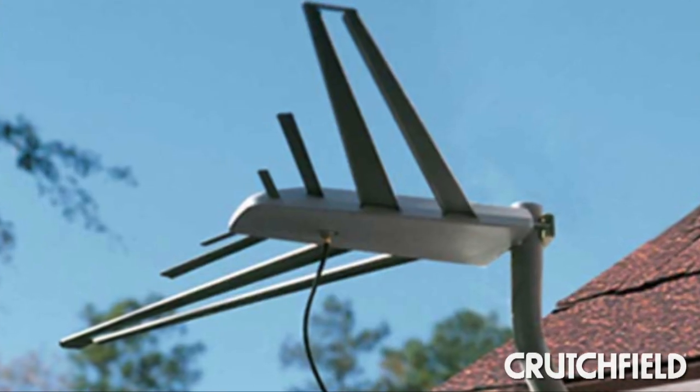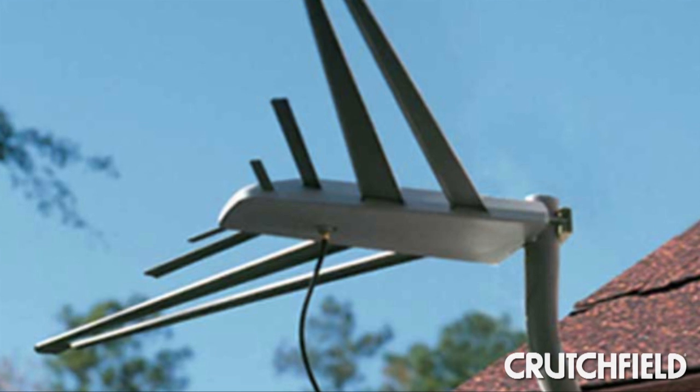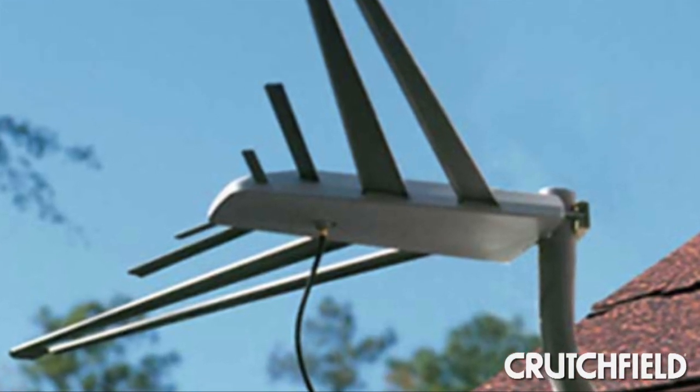I've been using an antenna for years to watch network shows, but I also subscribe to satellite TV. About a year ago I pulled the plug on satellite, and I found that I haven't really missed that programming.